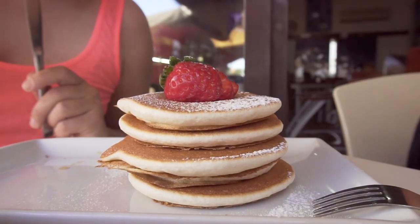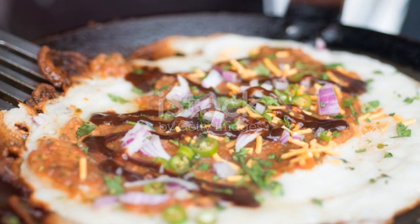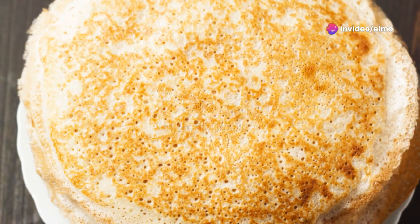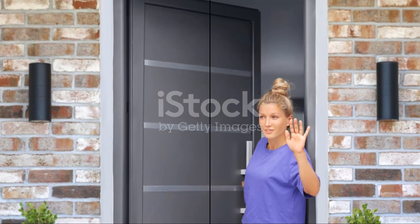And remember, don't rush the mixing. Make sure your pan is nicely heated and keep an eye out for those bubbles. That's it — you're now equipped to whip up a batch of fluffy pancakes that'll make any morning special. Enjoy the fun, the flavor, and the fluffiness. Catch you next time for more tasty adventures.